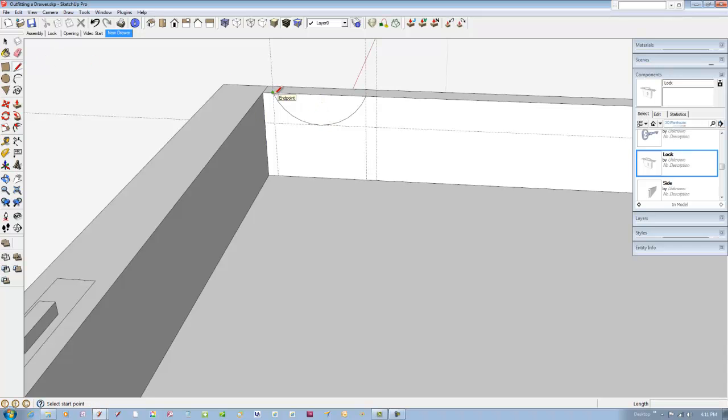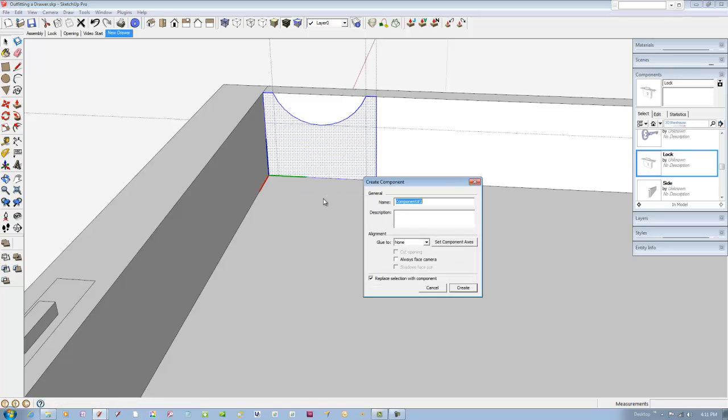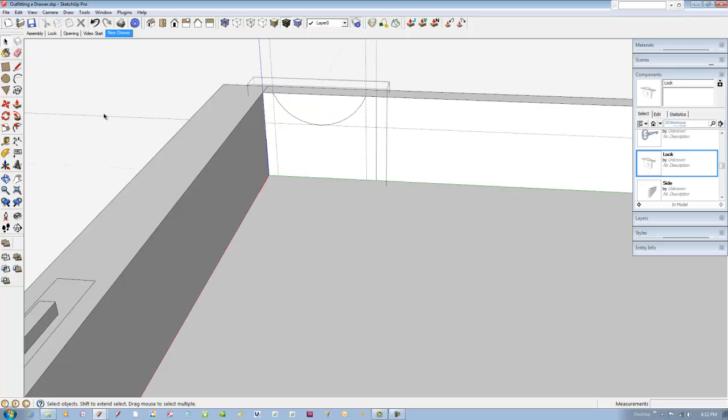Then use the line tool to trace over the rest of the profile. Double-click on the profile and make it a component called trough. Edit the component and pick the push-pull tool to extrude the trough across the full width of the drawer.